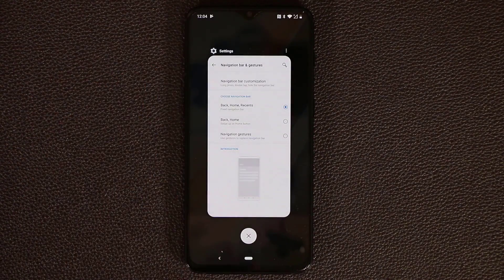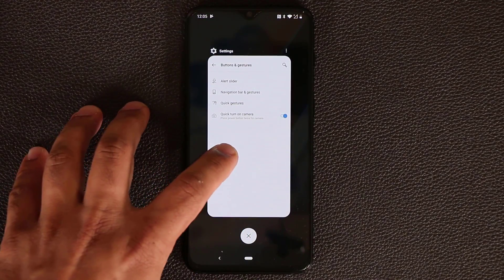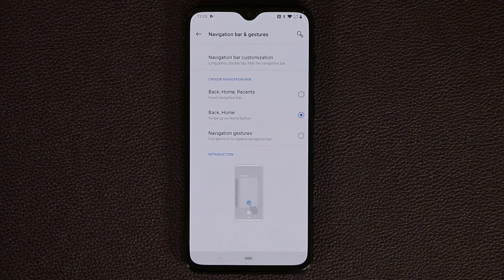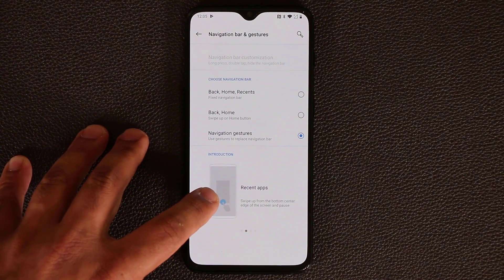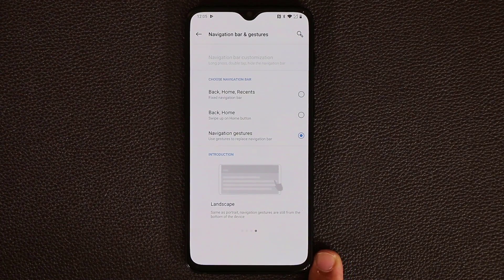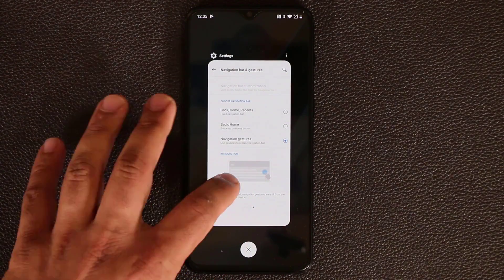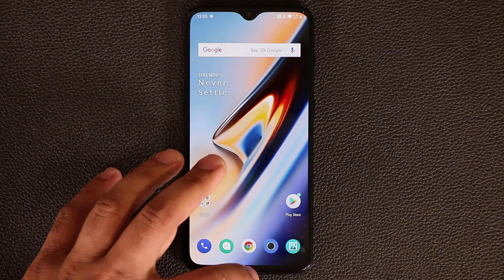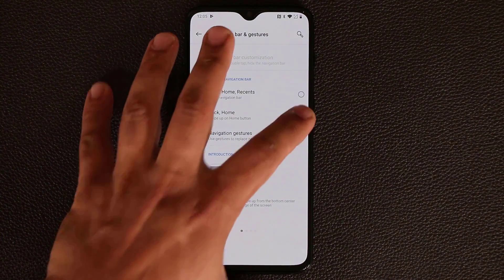You can tap to go back, swipe to bring up recent apps, or tap the button to go home. The third option is navigation gestures — the entire navigation bar disappears. You can swipe from the bottom to go home, swipe up slowly to bring up recents, or swipe up from the side to go back. In landscape orientation, you can also go back by swiping. Swipe up slowly for recents, swipe up fast to go home.